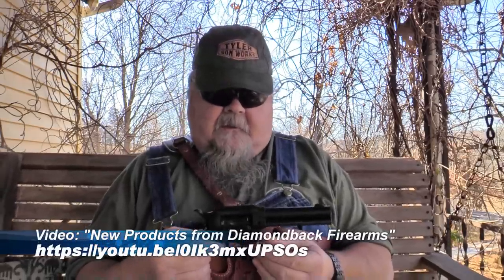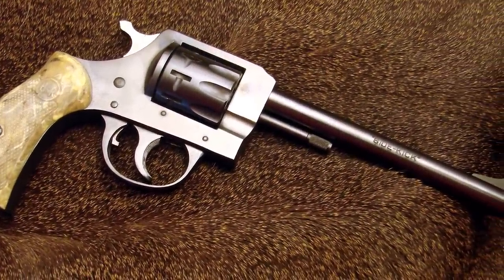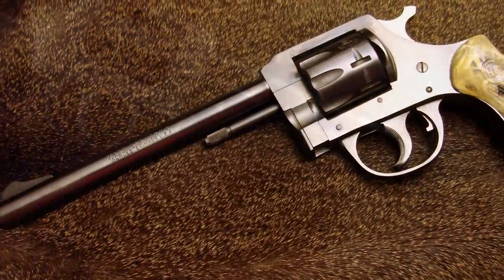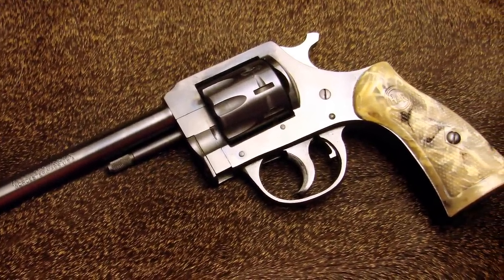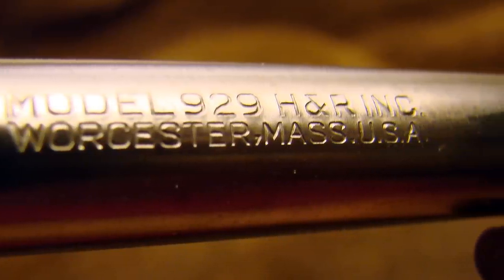The first look I got at a Sidekick was at a writers event in October of 2021 at the Texas Gun Experience in Grapevine, Texas. Diamondback had one there and it immediately tripped my trigger. When I pulled the pin and swung the cylinder open it really took me back — the very first gun I ever owned was one of the old Harrington and Richardson model 929 nine-shot revolvers. It was a kind of hybrid single and double action, and it loaded in the same manner.